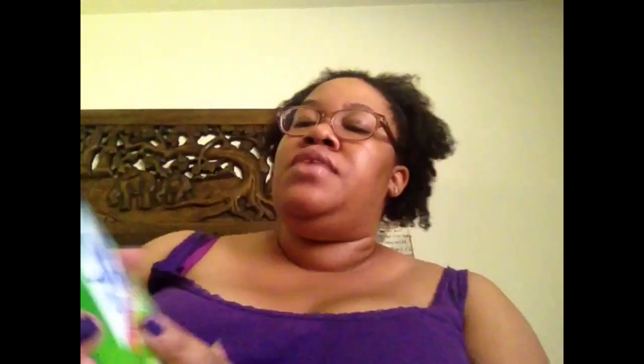I got some Lysol for the bathroom with bleach. I love all the Dollar Tree name brand stuff too, so I will be cleaning out the toilet in a little bit. And I finally got another Airwick 4-in-1 in the fresh water fragrance for the restroom. So that's all the stuff that I got and I just wanted to share that with you guys. I will see you in my next video. Bye!